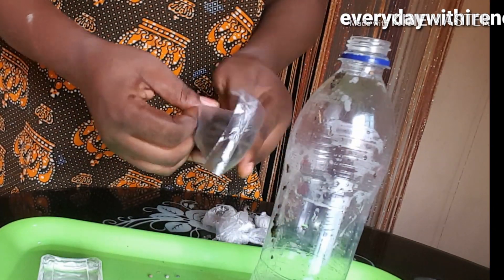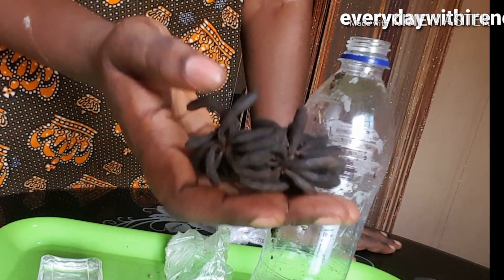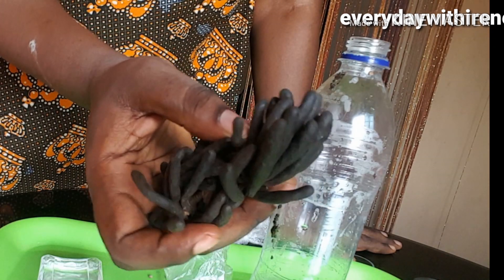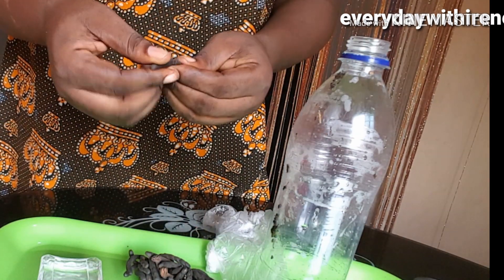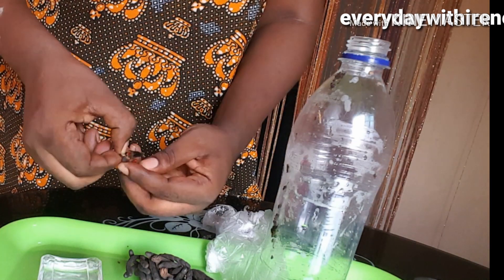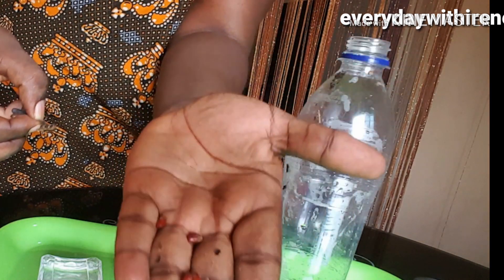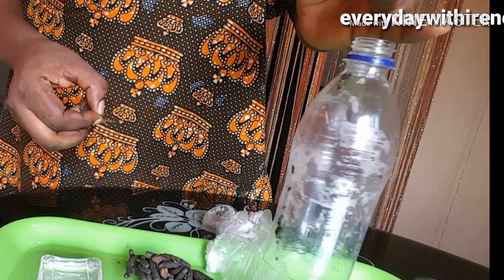This is the second ingredient. These spices don't have an English name, that's why I'm focusing the camera on it so you can see it very well. If you're in Nigeria, you may not know the name either — just tell them you want the 'long black one' when buying pepper spices and they will give you this one. This particular ingredient is very, very potent and it will make the recipe more effective.